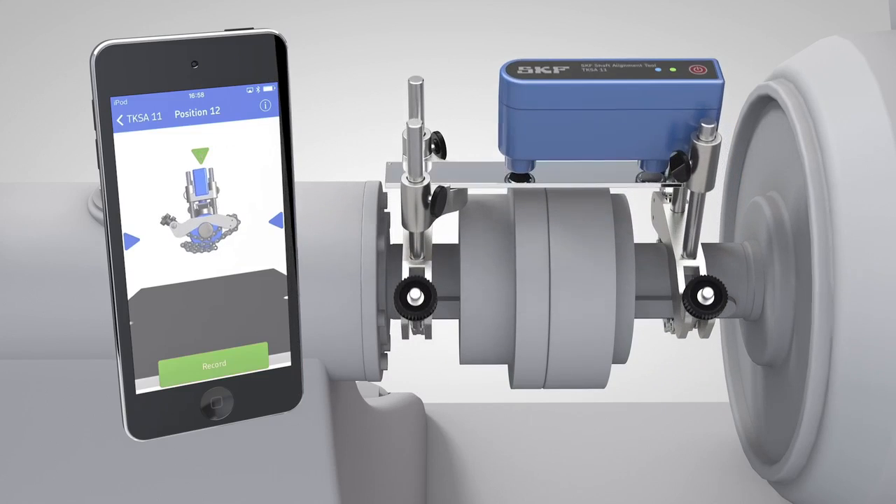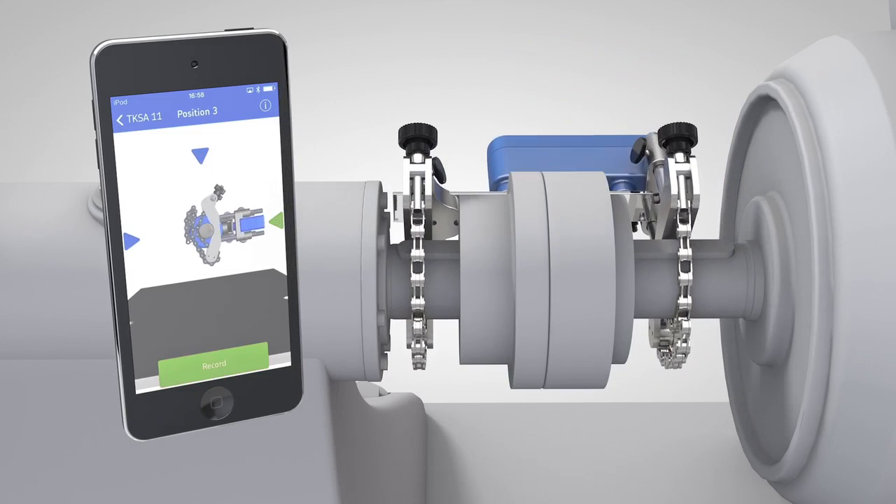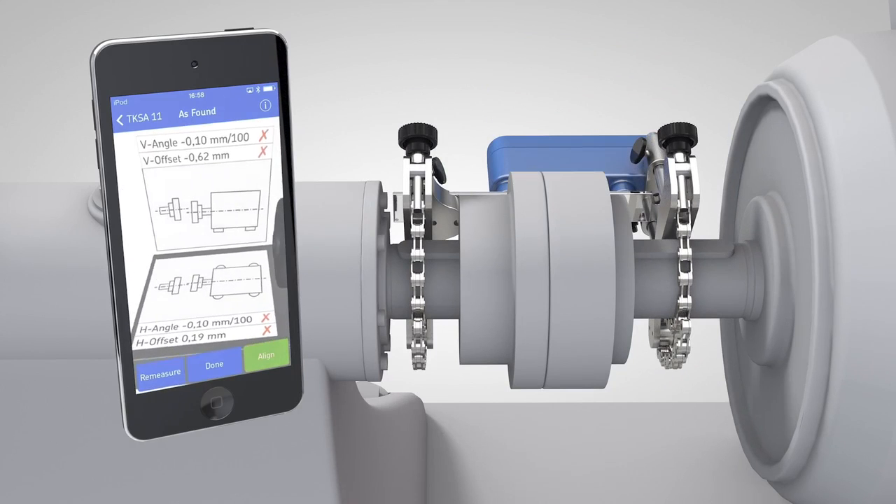As a result, this instrument enables operators to prolong the life of machine components and reduce the overall downtime.